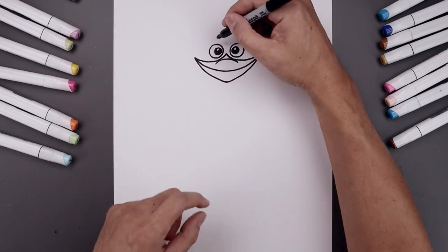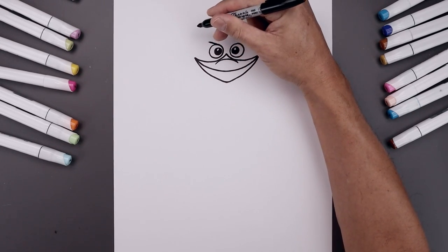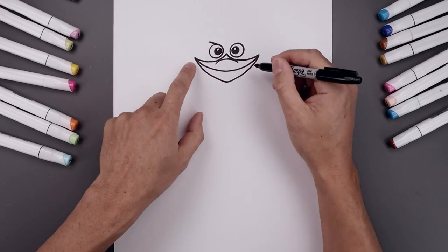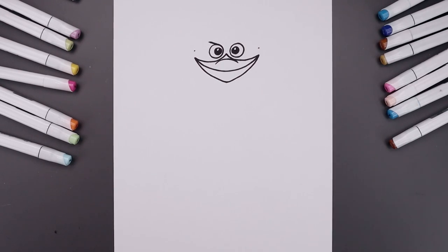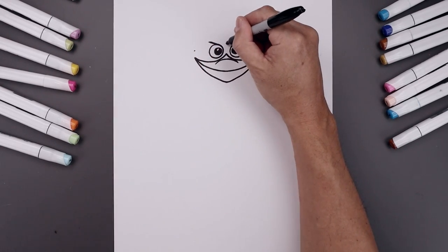Let's lower the left brow — starting from the inside, draw a straight angled line going across and out. Now I'm going to draw the trim along the inside of the head. From the corners of the mouth we're going to step up and add two points — one on the left and one on the right — and then lining up at the top of the eyes, move to the center and add another point.